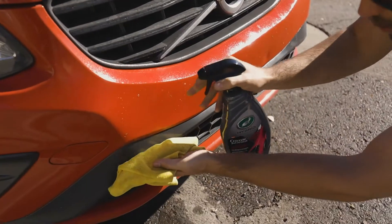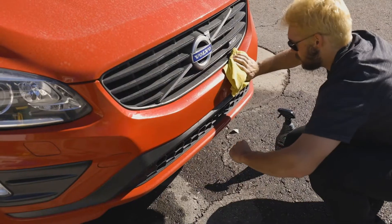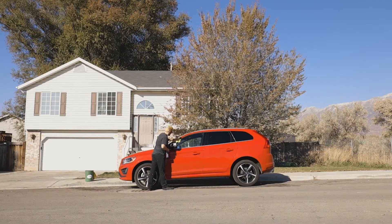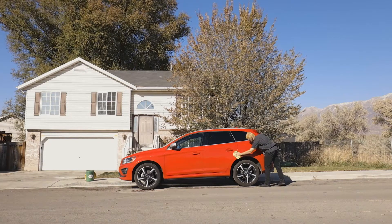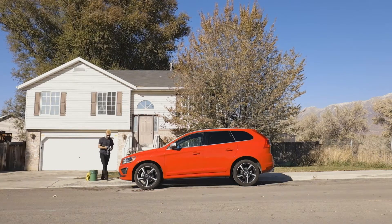If a contaminant like bird droppings is very concentrated, it will help to let the product soak in for a few seconds before wiping. Continue this process for the entirety of the vehicle's contaminants to be removed, and if treating an entire car, work from higher areas to lower areas on the vehicle, consistently replacing any fully saturated microfiber towels.